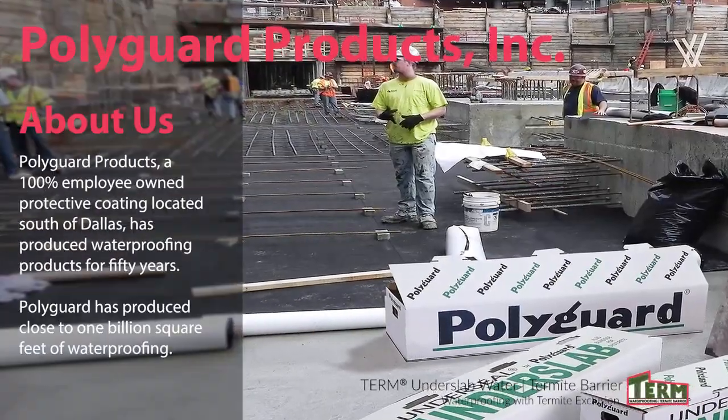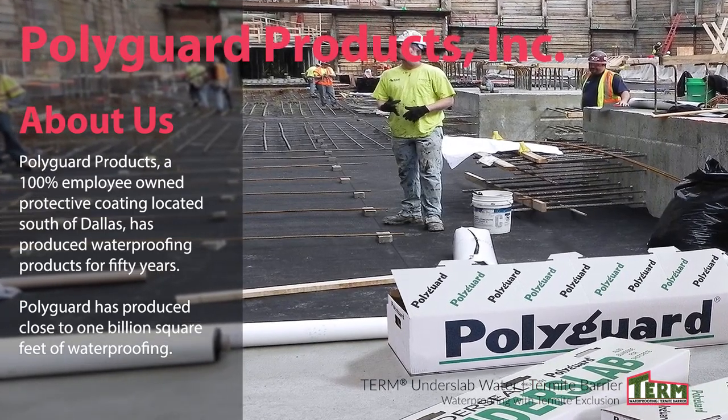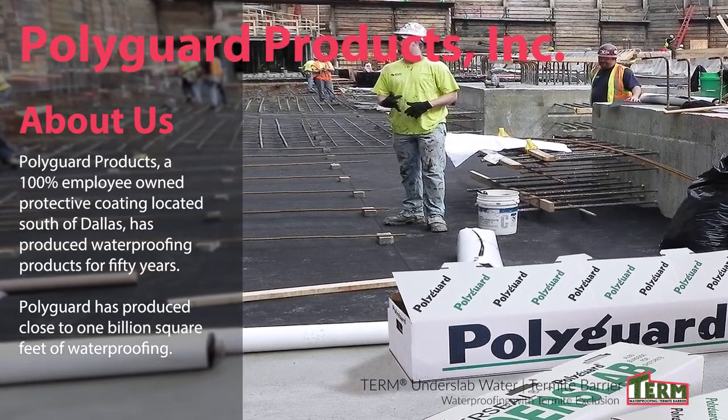PolyGuard Products, a 100% employee-owned protective coatings company located south of Dallas, has produced waterproofing products for 50 years.